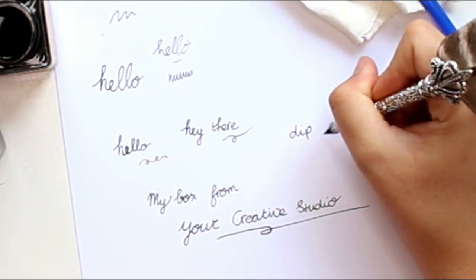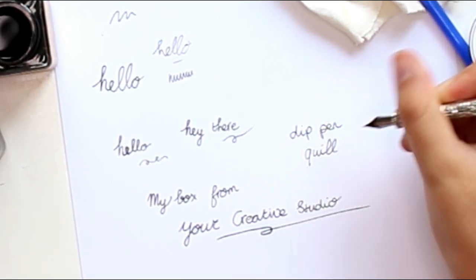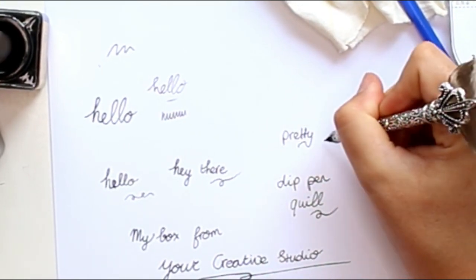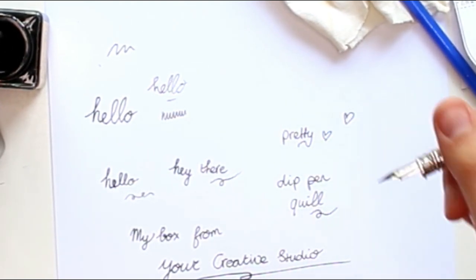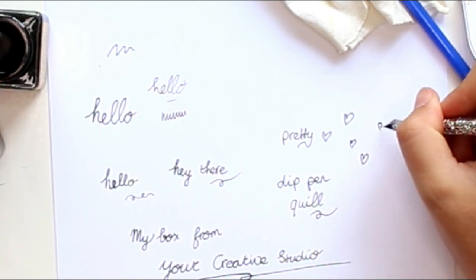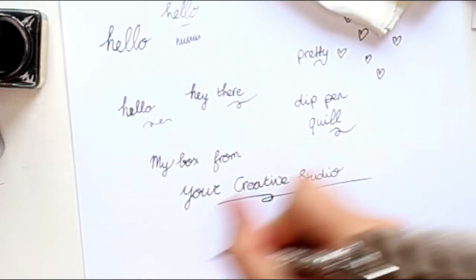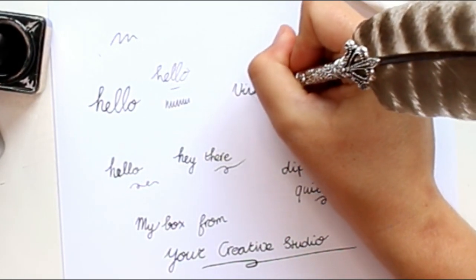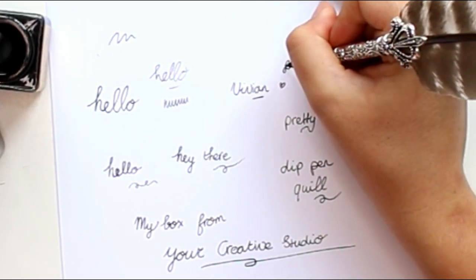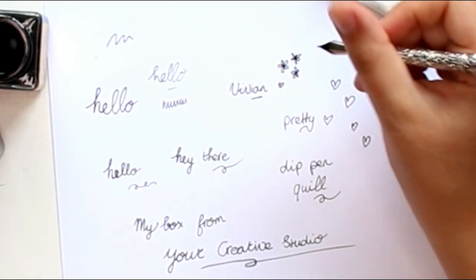Is it called a dip pen? I feel like I'm in Harry Potter. I was afraid of accidentally splattering the ink everywhere but it's definitely not doing that. I dipped it into the ink once and wrote quite a lot — I'm getting the hang of it! I'm having way too much fun. If this dip pen is a gift in all of the boxes, I think that is the coolest gift so far.